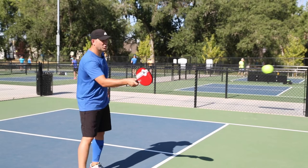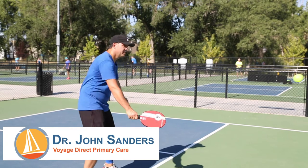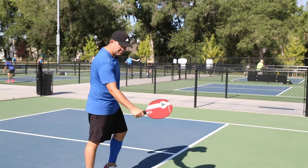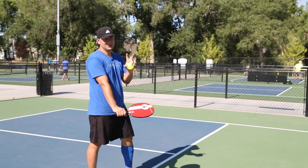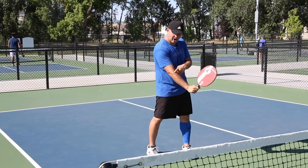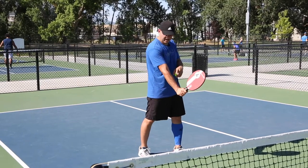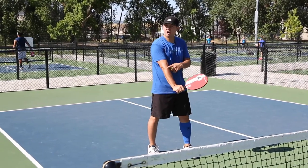Pickleball elbow is pretty common and it's going to be right here. It's a backhand problem and a mechanics problem. Right here is the lateral epicondyle — it's called lateral epicondylitis, that's the technical term. It often comes from tennis players taking big swings, really locking out and gripping the paddle super hard, and engaging that lateral epicondyle.